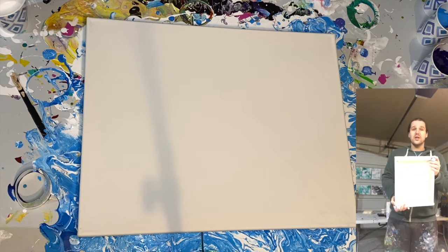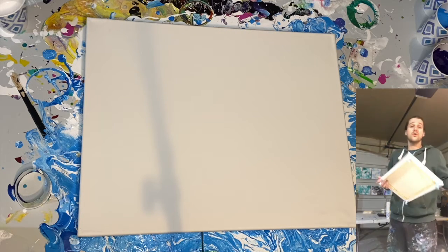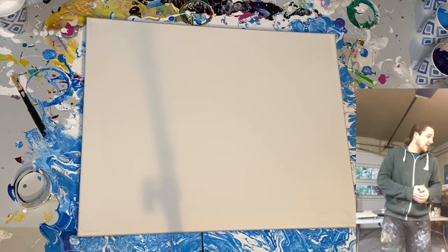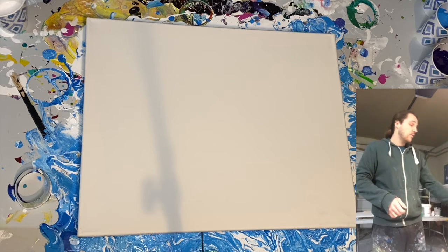Once you get your canvases prepped, I end up doing a couple of these so I don't have to do it with painting hands when I move on to the next paintings. So you have your canvas set up and you have your paints ready.